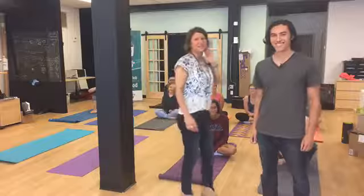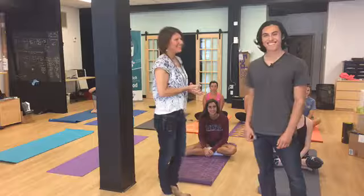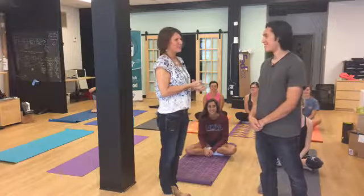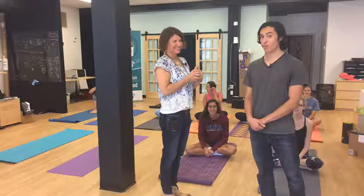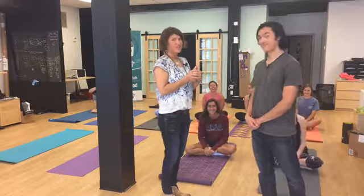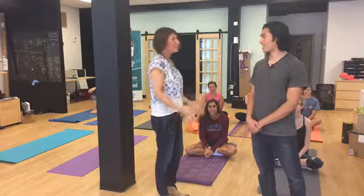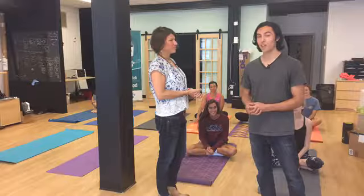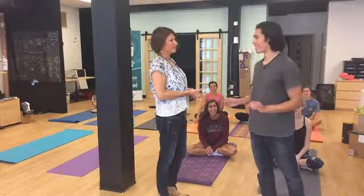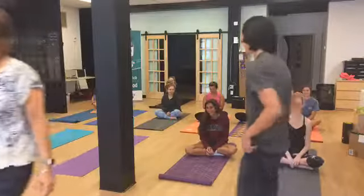All right everybody, welcome! This is our Work In Wednesday. I have Elliot here, and Elliot is going to lead us in a yoga session called 'You Are Not in Kansas Anymore.' So who out there is in Kansas? We all were in Kansas and now we're leaving Kansas. Where are we going? Well, I am going to take you on a class, but more importantly on a journey that you will never forget. All right, are you guys ready? Let's go!